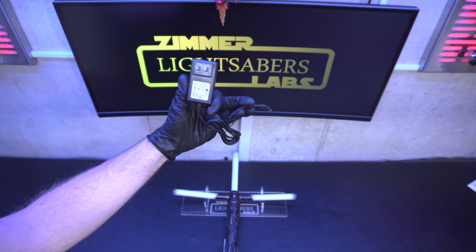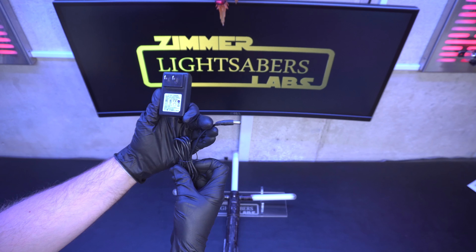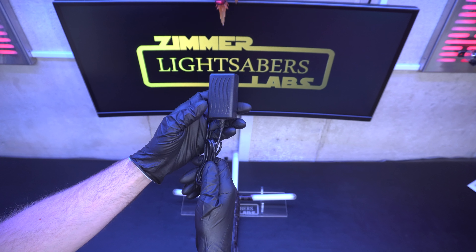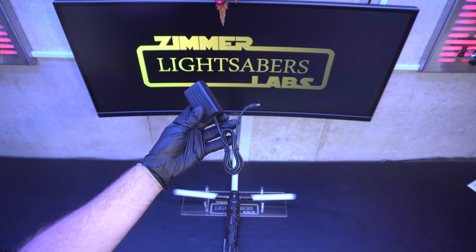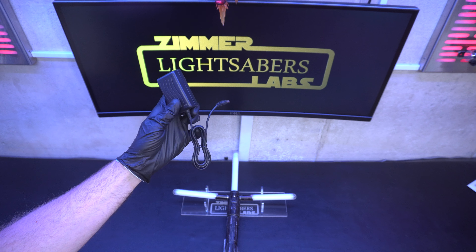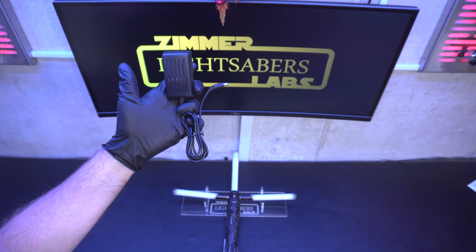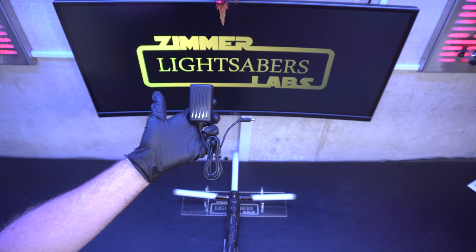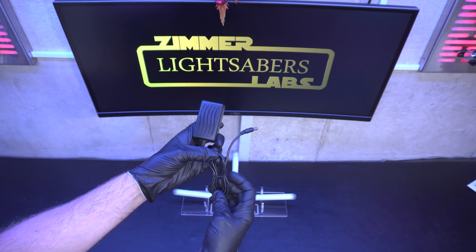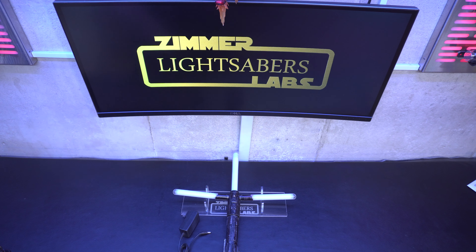Most of you guys are probably familiar with these. These things suck. Every single lightsaber I build, I advise customers very strongly to get a real battery charger. These are an option but they're really just borderline usable. Yes, it'll charge your lightsaber, but not always and not real well — not quickly — and you won't know how charged it is. What I tell all my customers to get, every single one of them without fail, is this guy.